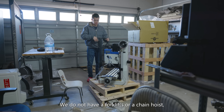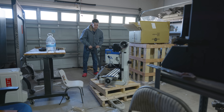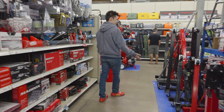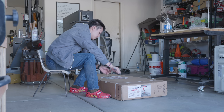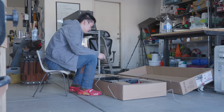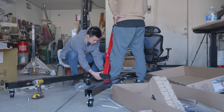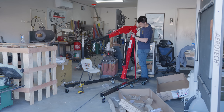We do not have a forklift or a chain hoist, so we're gonna use harbor power to move it. The PM728VT weighs around 370 pounds, and though that's liftable, I didn't want to take any chances, so I went to Harbor Freight and got myself one of these engine hoists that can lift up to 2 tons. When I was little I was extremely into Legos, and now that I'm an adult, building this was basically just adult Legos. One of the cool things about this engine hoist is that it can fold into a smaller space, so it's not going to be taking up that much space in my shop.